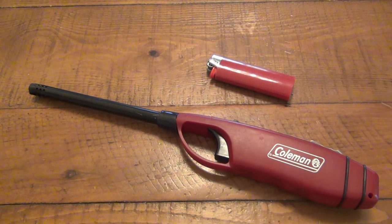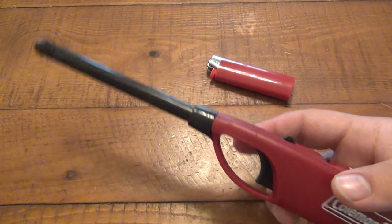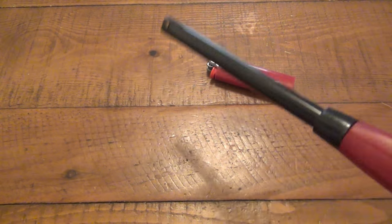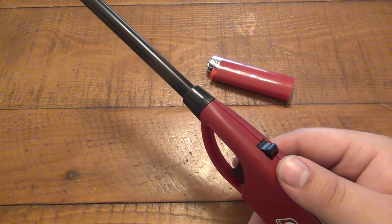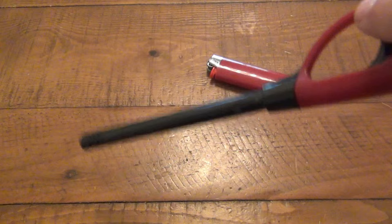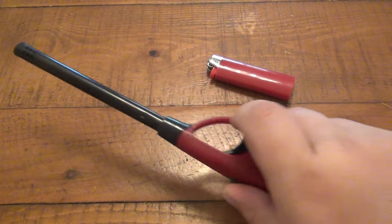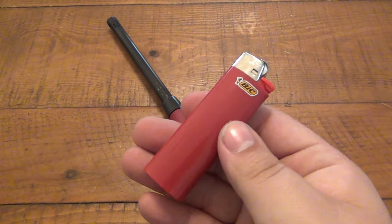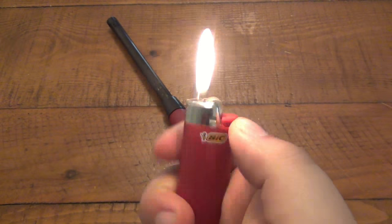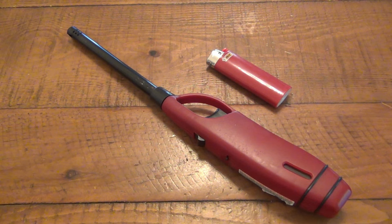Hey, what's going on guys? I found an interesting lighter I wanted to share with you. So basically we have a grill lighter — pretty convenient, good for getting down there lighting the pilots on the grill or water heater, or getting down into jar candles and stuff. Very convenient. We all know the grill lighter. And of course everyone knows the Bic lighter — also very convenient, but pocket-sized. So what do you get when you cross the grill lighter with the Bic lighter?